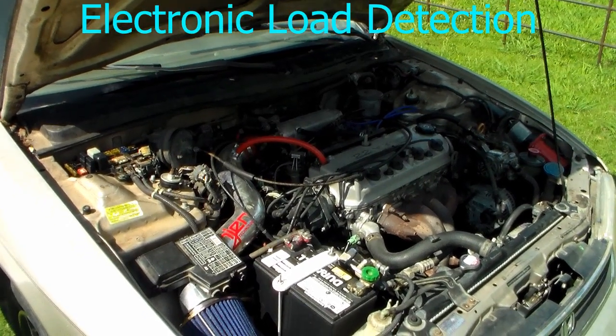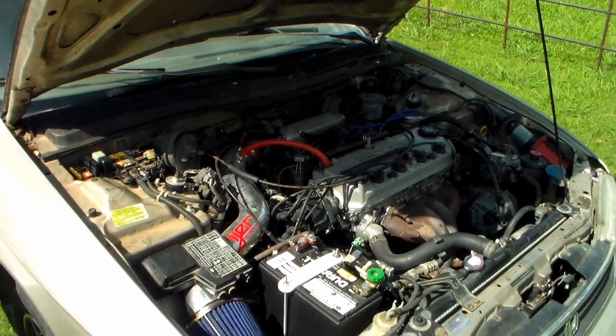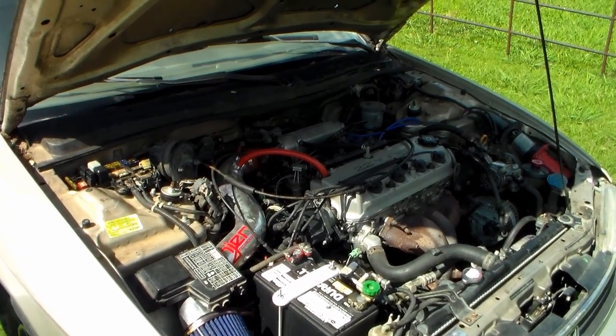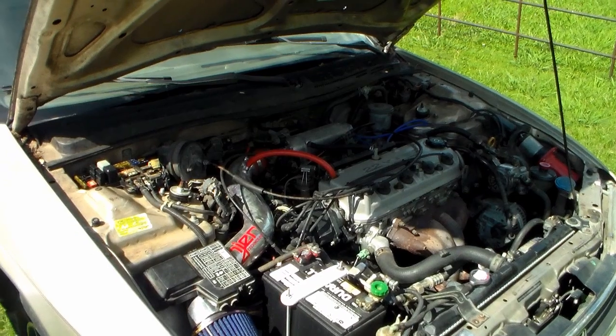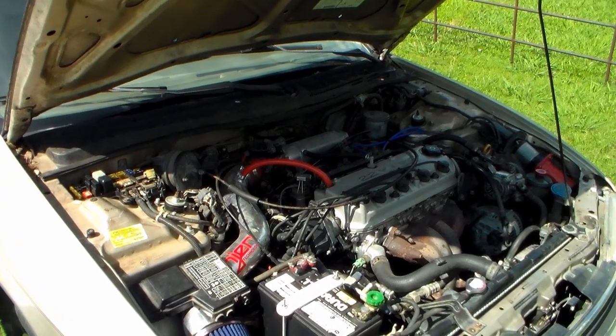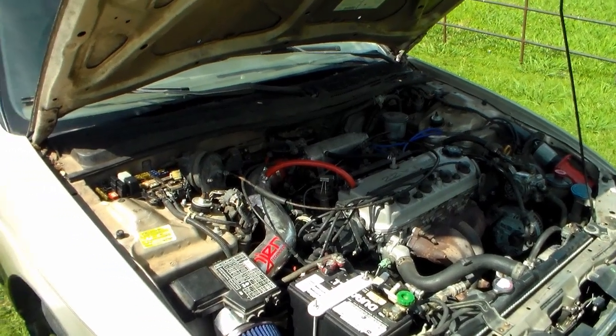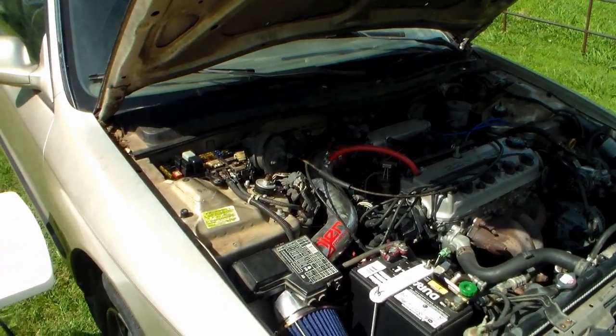Today we're going to be disabling the ELD system in my 94 Honda Accord. This process will be the same for most 80s and 90s Hondas. This one specifically applies to like 91 to 97 Honda Accords, but it likely works the same with others.